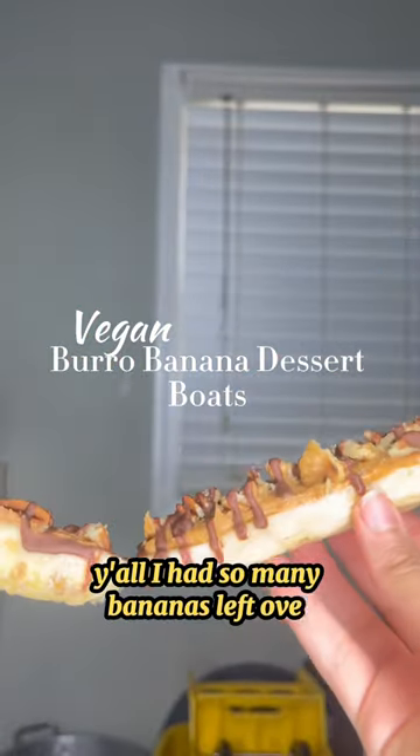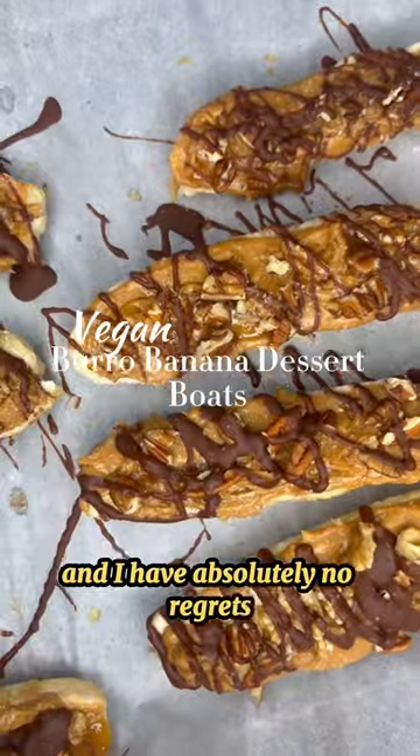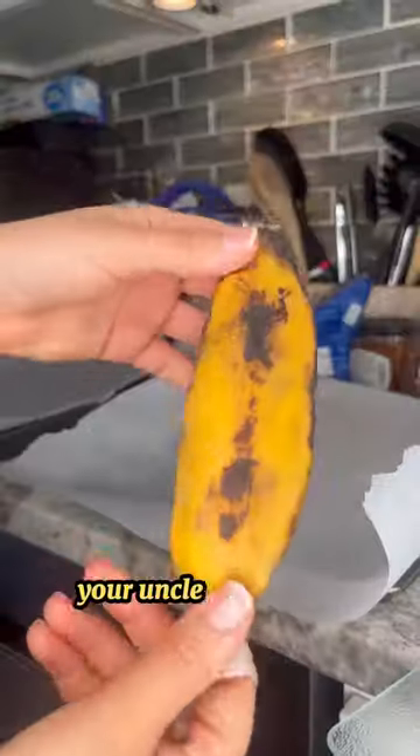Y'all, I had so many bananas left over so I decided to make these vegan banana dessert boats and I have absolutely no regrets. That's all I gotta say — tell your kids about it, your aunties, your uncles, everybody.